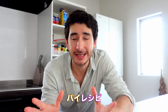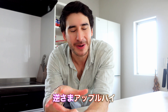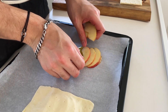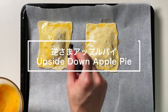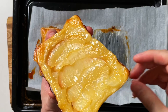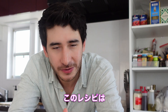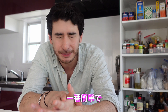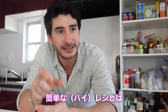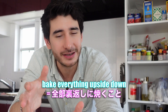This is the most easy and fast pie recipe I've seen before. Today I'm going to make an upside down apple pie. I've seen a lot of pie recipes, but this one is probably the most easy and fast — I've never seen such a simple recipe. The trick is to bake everything upside down.